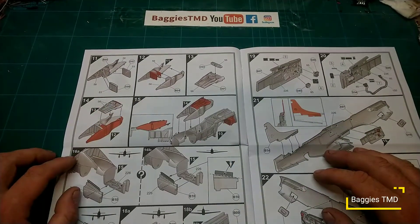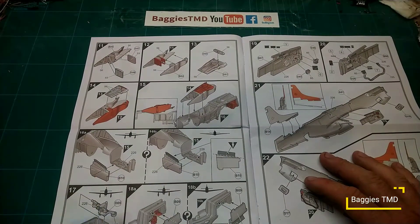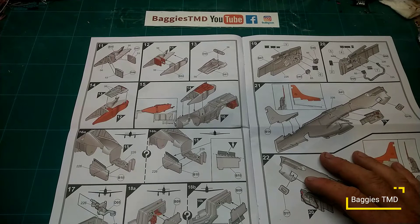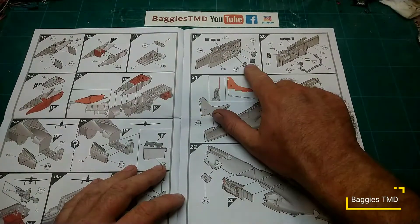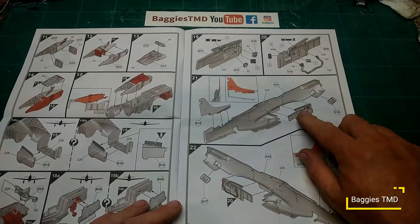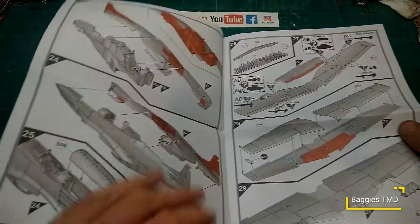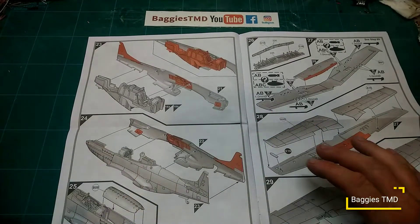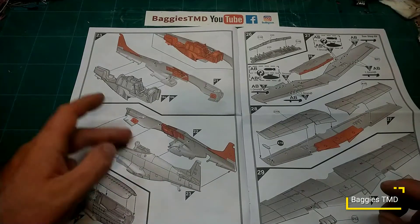There's a section that I think is the radiator area. You've got to make sure you use the right parts if you're going to have wheels up or wheels down — it shows you how to put the landing gear in and how to have the door shut for a wheels-up version. Side panels here with some nice little details to stick on for the sides, some tubing, and then the two sections of the fuselage.